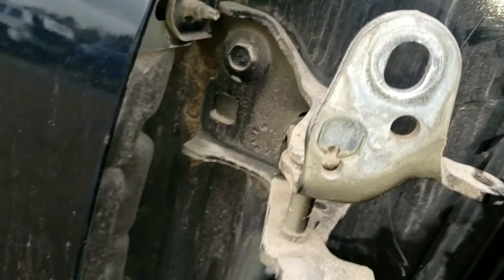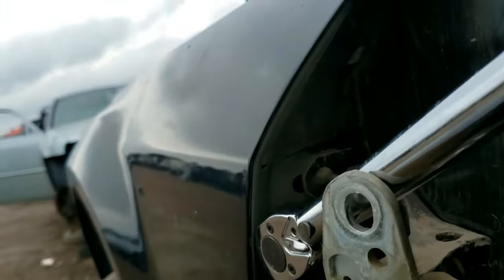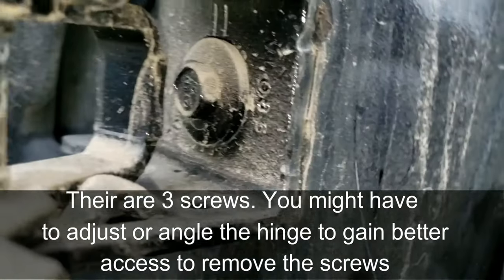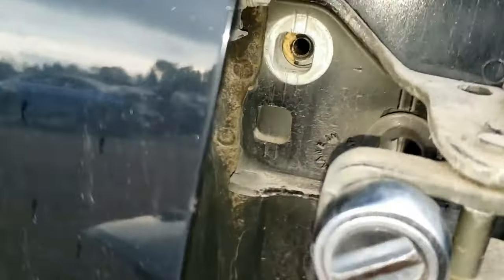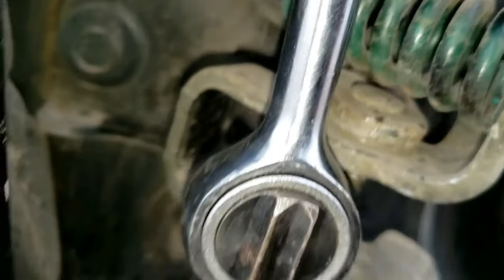To remove the hinge from your car, use a 13 millimeter deep socket and a breaker bar or ratchet to break it loose. To make this process easier, you should use an extension piece so you can get in on there. Do that for the top and the other one right in there — you also need a short 13 millimeter socket. It can be tricky depending on the angle, but just keep going. Not much space to get the hinge out, but you'll be able to get it.